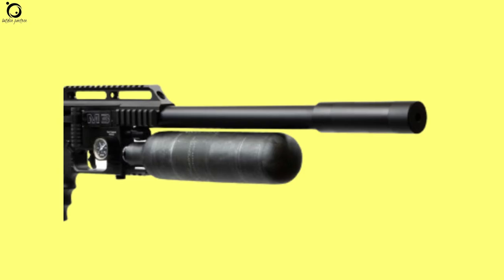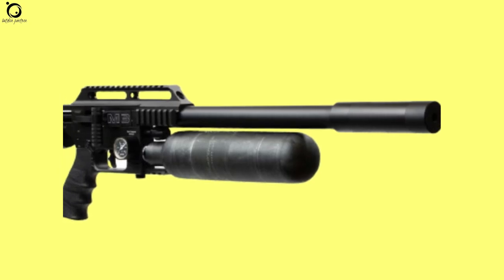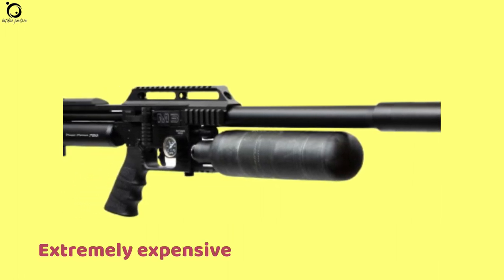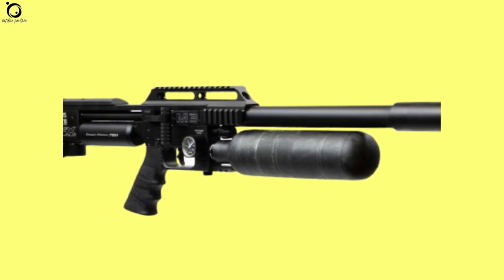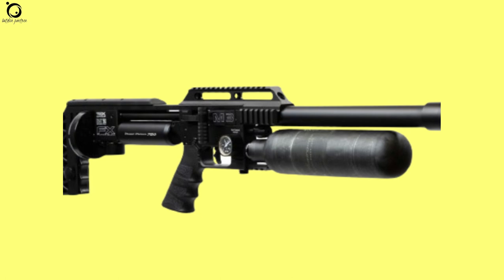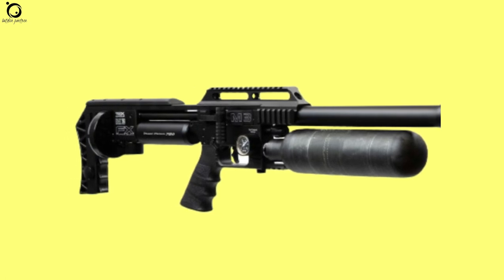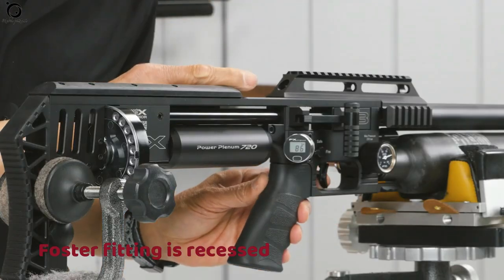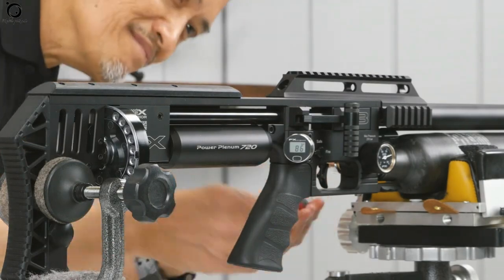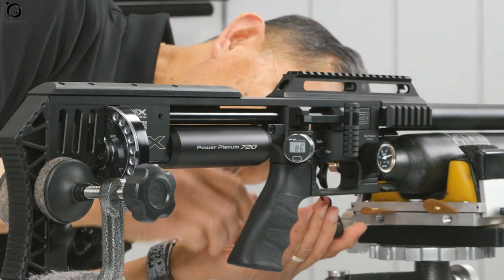Cons of the FX-Impact M3 airgun. Number one: extremely expensive. However, this is one of the most sophisticated and modern PCPs, with all features worth the price — you get value for the money. But if you are on a budget, you shouldn't consider this airgun. Number two: the foster fitting is more recessed, so you will definitely need an extended adapter; otherwise, it's going to be hard work removing the fitting.